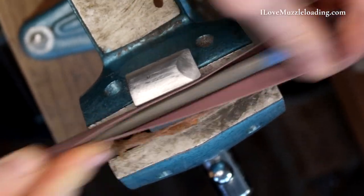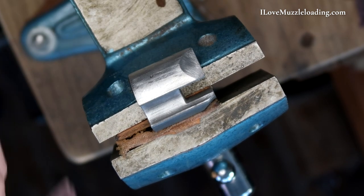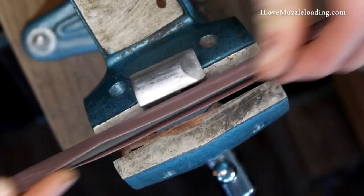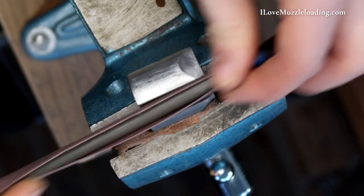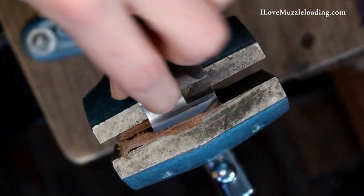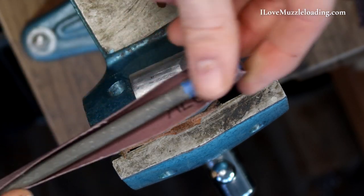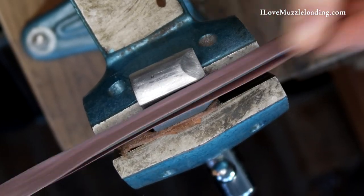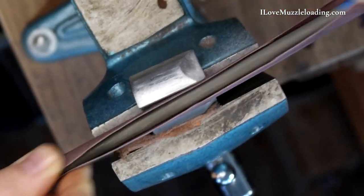So we're just going to run this through like this. And I'm just going to check it — you can see there the color is already changing a little bit for us. Now, because my file doesn't match perfectly, I'm going to touch the file against really the one side and then work my way over to the other side of this ramrod channel, just to make sure that I'm getting all of the surfaces in here. Making sure to try to keep straight with the channel — I don't want this line here to get wavy or angled in any way if I can keep from it.